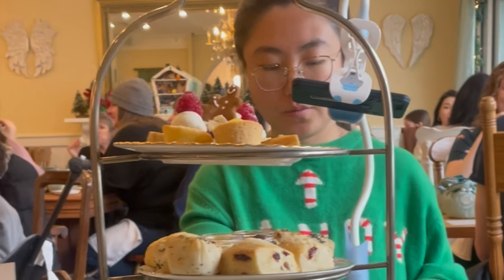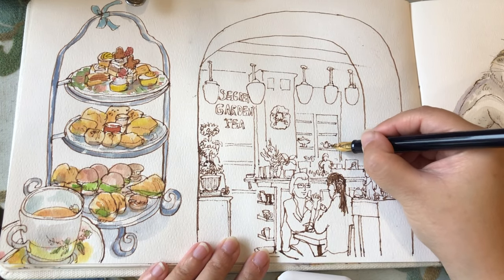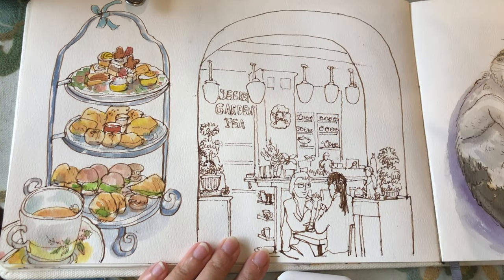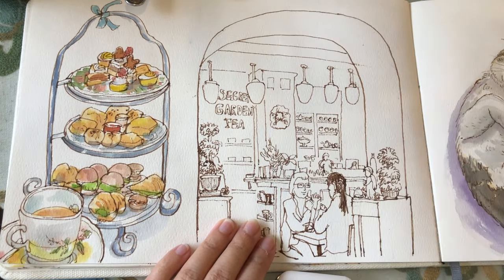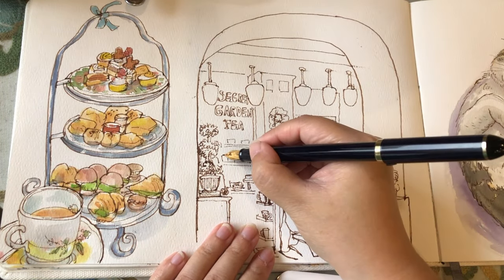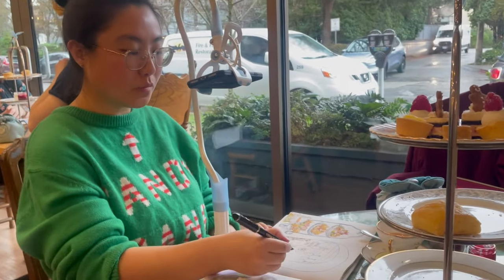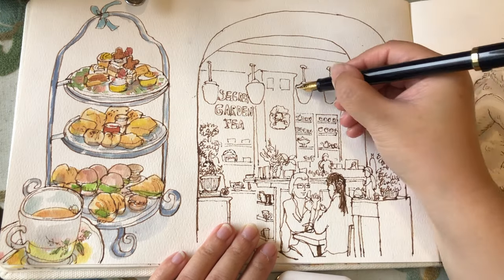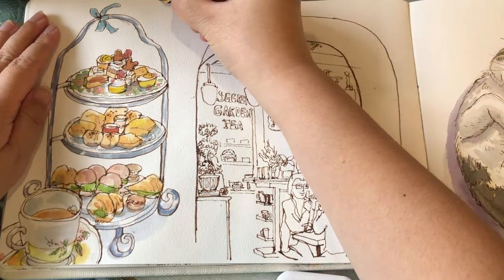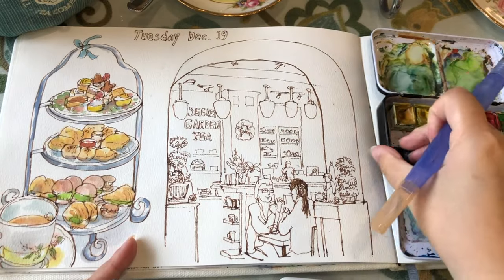Smelling tea and also listening to these people chattering around me. Just having fun adding in these little items like teapots and teacups — these are looking really cute from a distance — and also packages of tea. They also have these individual pastry items for us to buy. And lastly, I'm just going to add on these small things like little lamps and air conditioning stuff hanging on the ceiling, writing down the date — it was Tuesday, December the 19th of 2023.